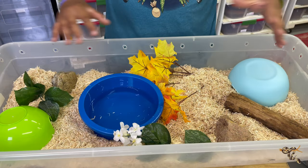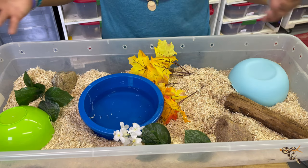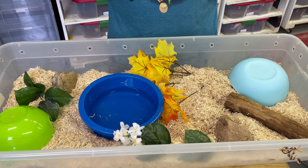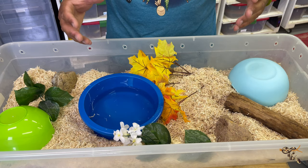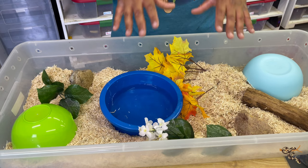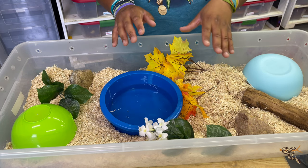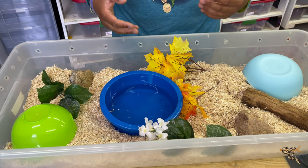This right here is a 41-quart Sterilite enclosure. This is one of the standard sizes a lot of people in the hobby use, myself included. This size is generally reserved for adult colubrids and sometimes adult ball pythons. Personally, the 41-quarts are only for my grow-out colubrids and grow-out ball pythons. Today, we moved our little kingsnake into this enclosure and I'm going to show this off a little bit.